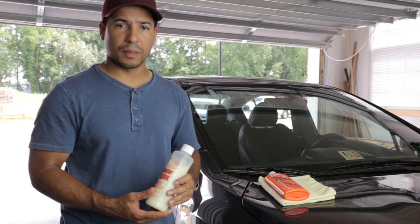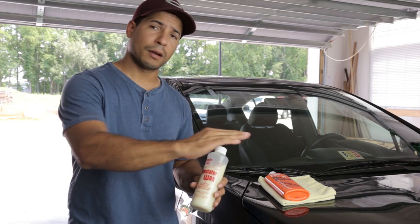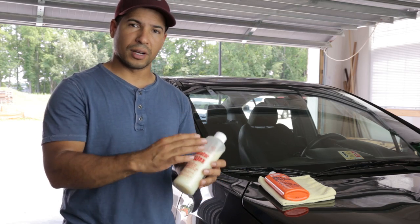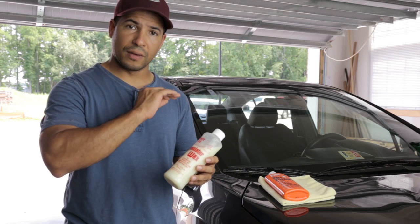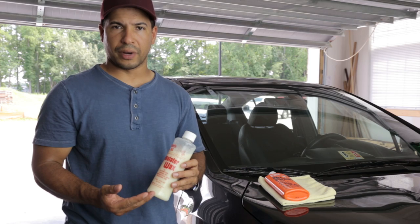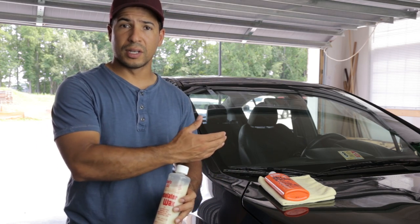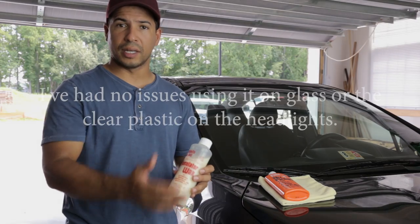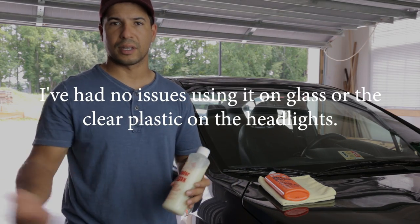With this wax, a couple of things to keep in mind: apply a very thin but even layer, making sure the entire panel is covered. If you don't, you can end up with blotchy areas when you wipe it off. Also, this wax works just like Rain-X — the same way you apply it on the paint, you can apply it on your windows. Just wait for it to dry completely, wipe it off, and now you have protection on your windows without buying a separate product.